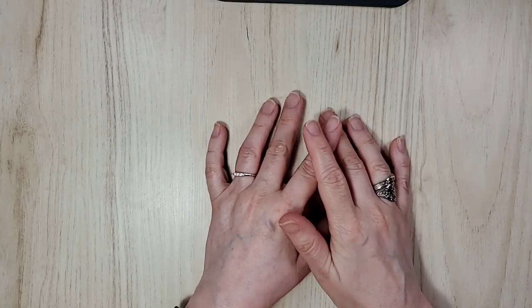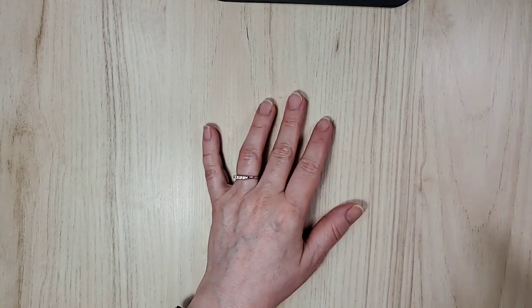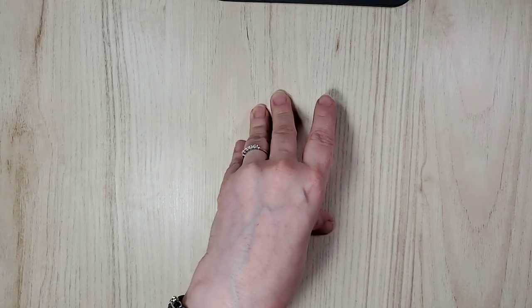Welcome! I'm Sandy, Canadian Independent Stampin' Up! demonstrator, and I am so glad you've joined me today because I have another sneak peek for you — actually, a few sneak peeks for you.